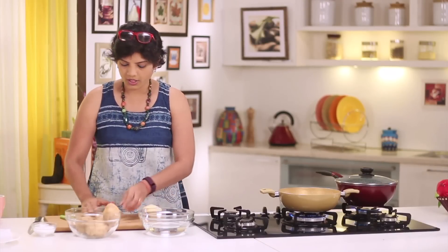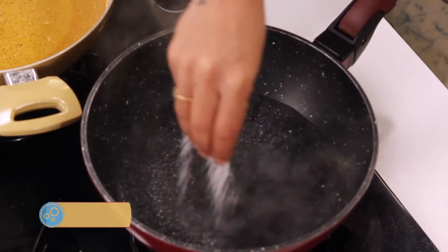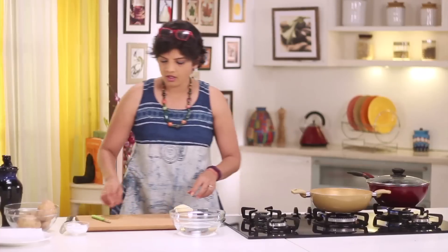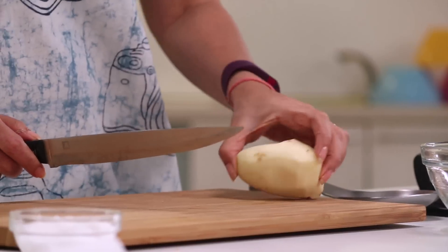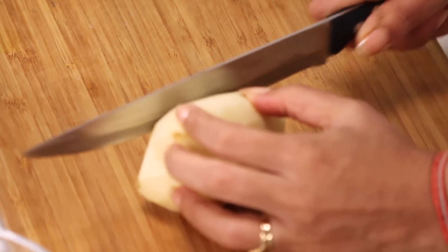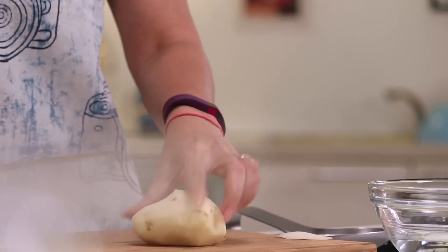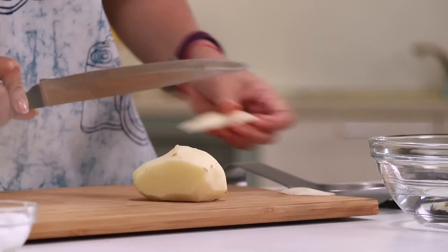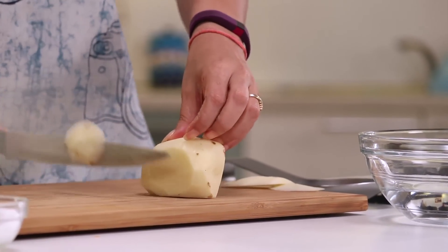So the potato is done. I have got water boiling — I want to put some salt and let this come to a boil. Now I'll show you how to cut the potato. Try and get longer, big potatoes like these. Just trim the edge first — when you slice this off, you have to just trim the edges so that the potatoes stay on your chopping board and don't slip off.